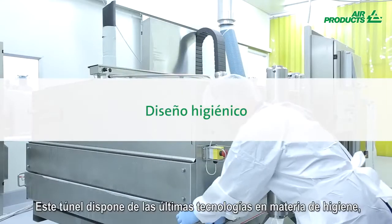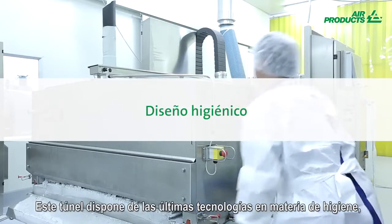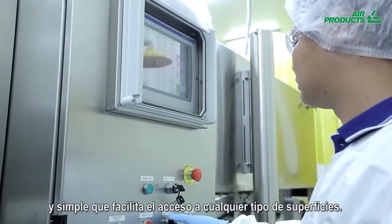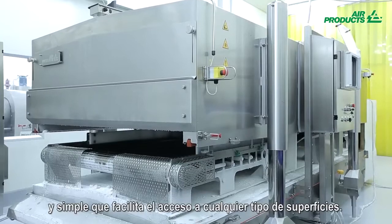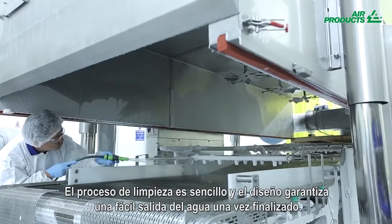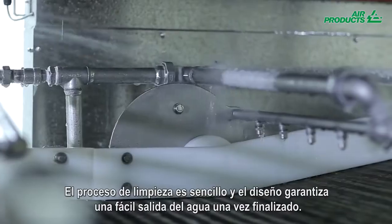This modern freezer meets the latest hygiene standards, with state of the art hygienic design and easy and complete access to all food contact surfaces. The cleaning process is simple and the design ensures efficient water drainage after cleaning.